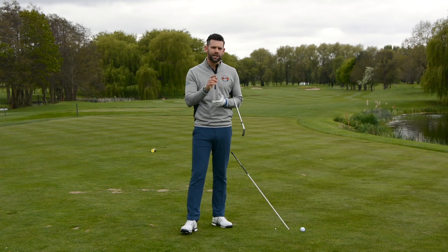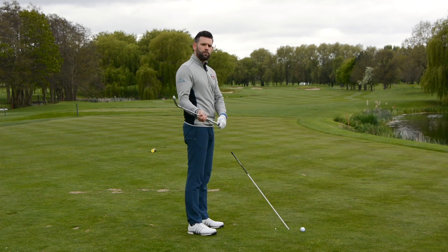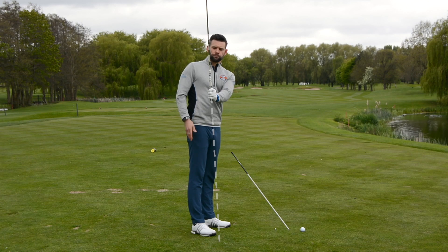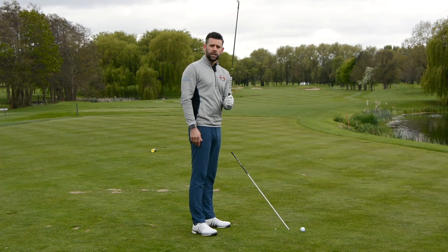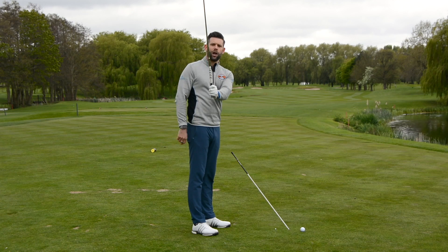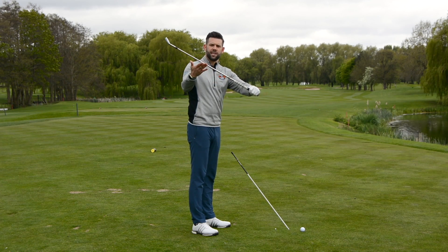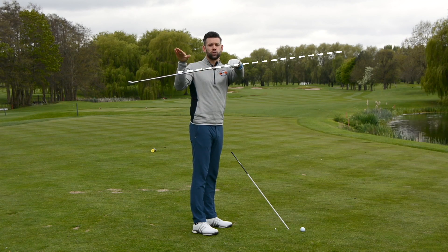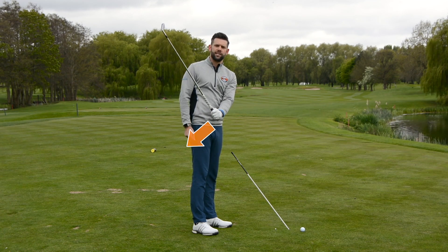So what allows Sergio to get his hands so low, and why is that going to help you? Where your hands are at impact — in terms of how high or low they are — is very much determined by the angle that the golf club shaft is on during the downswing. If I've got a golf club in a vertical position and I need to get it onto a more on-plane angle, the best way — bearing in mind my only contact point is through the grip — would be to push my hands outwards, and you can see how that changes the club's angle. Now if I put the golf club horizontal and needed to get it more on-plane, the best way would be to pull my hands down and in, and you can see how that changes the angle of the golf club.